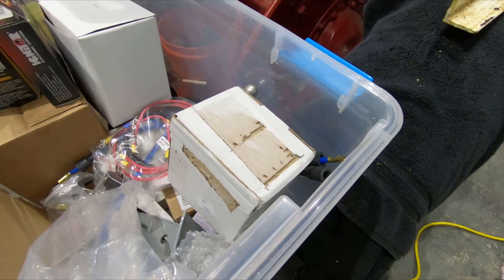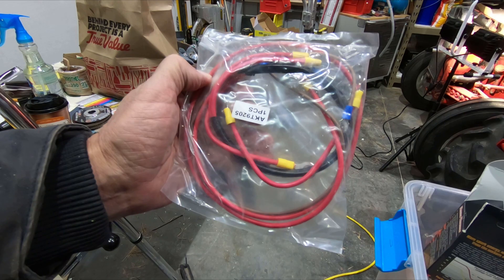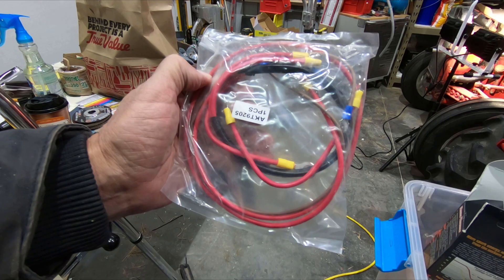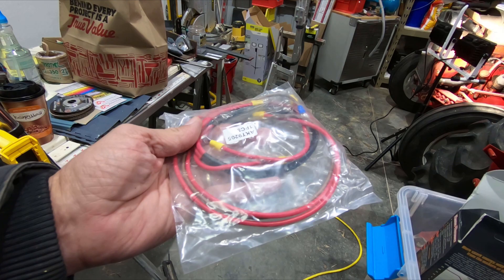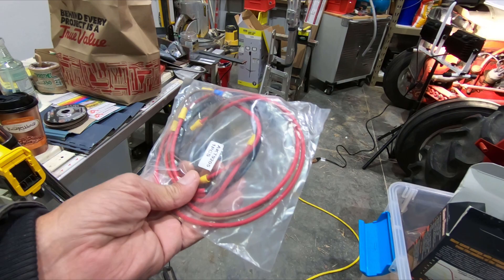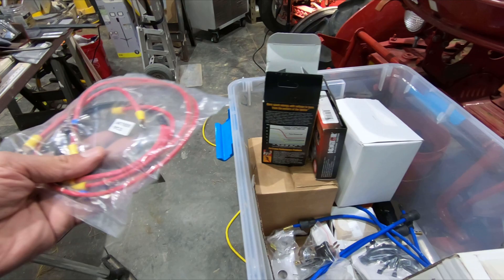I forgot all about this — the first kit they sent me had a damaged wire, badly crimped in the middle. But this wire came with the kit and it appears to be copper wire of the right sizes. Hopefully it's the right length, and it has all the ends on it already. This is going to be easier than I thought. I need to dig through here and see what else I have.